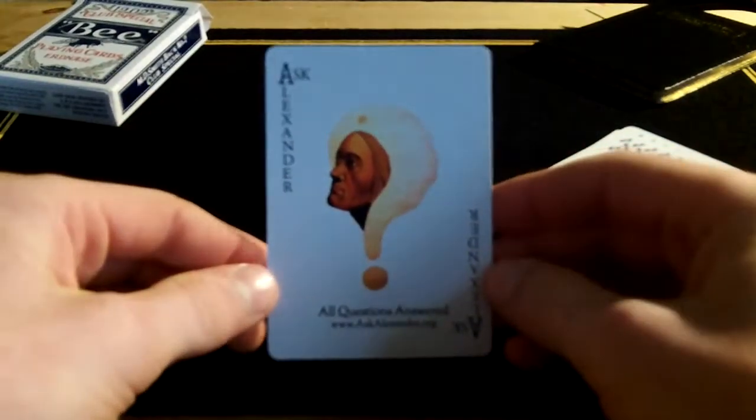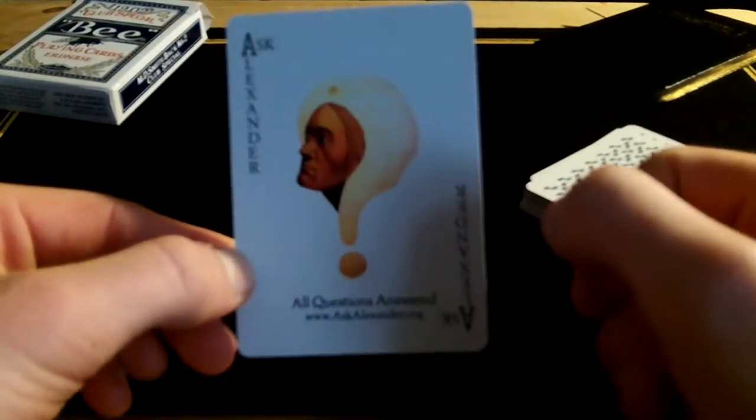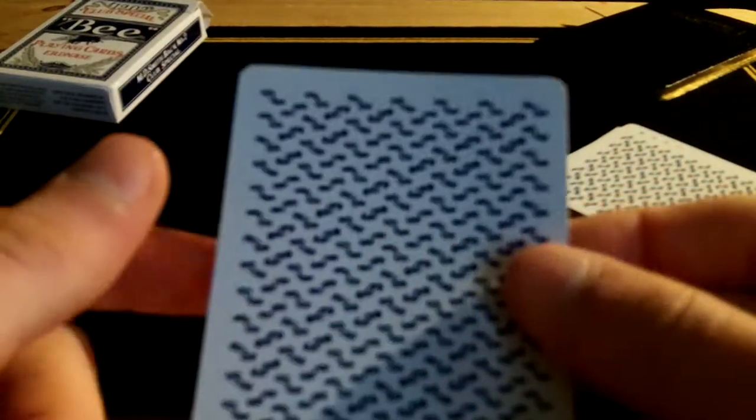They come with an Ask Alexander advertisement card, which is for the Conjuring Arts Research Centre. It has a little logo and the URL at the bottom — www.askalexander.org — and then 'Ask Alexander' down both sides, with a standard back as well.